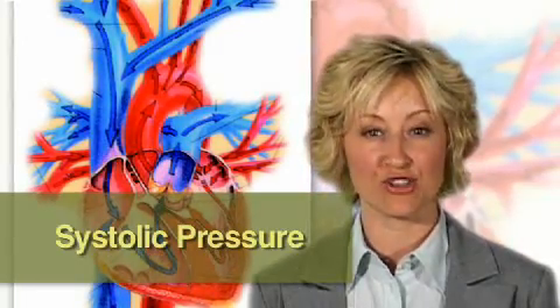The pressure inside the arteries when the heart beats is known as systolic pressure. When the heart rests, the measured value represents the diastolic pressure.